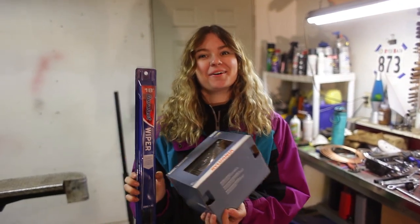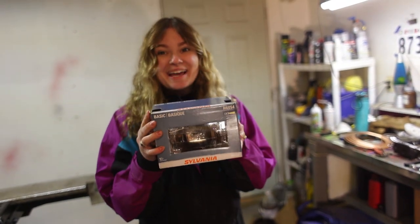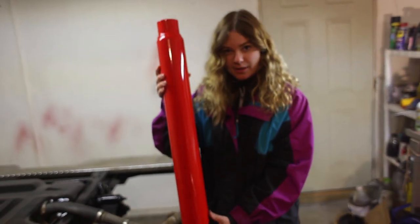I thought I'd show you our big haul from AutoZone: basic windshield wipers, a replacement light in a box, and a cherry bomb muffler.